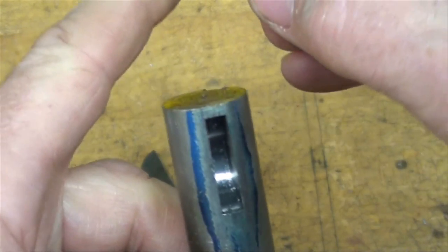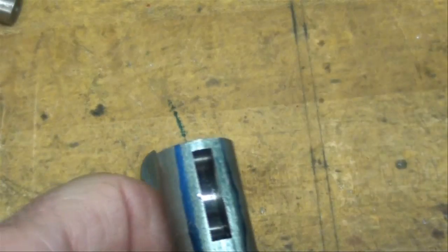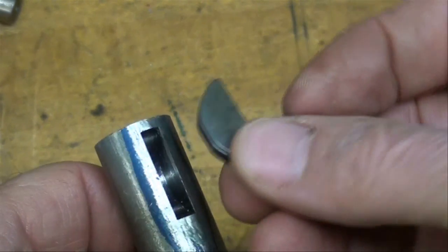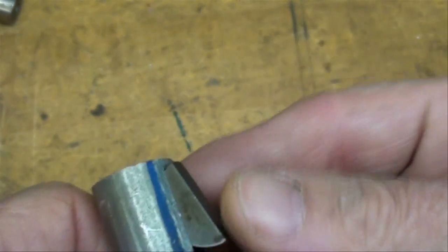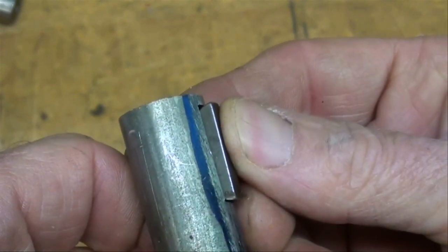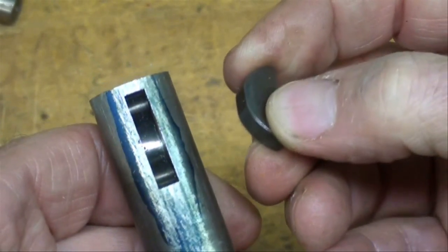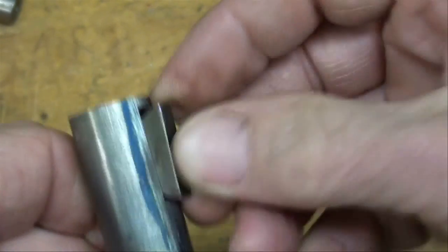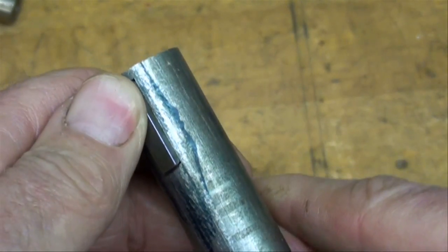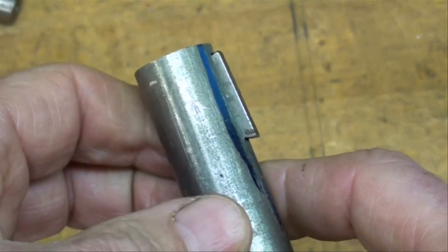I consider them to be kind of delicate because of the neck right here. That cutter apparently had never been used. There's the key and it fits in there very nicely. And that's how you cut a Woodruff key seat using the Atlas milling attachment.